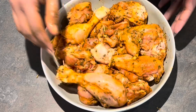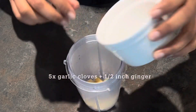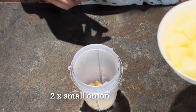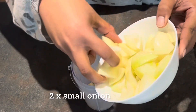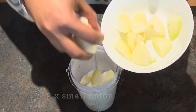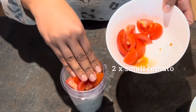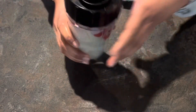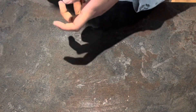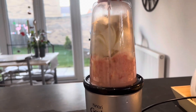While the chicken marinates, I take my blender jar and add about five garlic cloves and half an inch of chopped ginger, followed by about two small to medium-sized onions chopped into quite large pieces, and about two small tomatoes. I blend everything in my Nutribullet until very well blitzed.